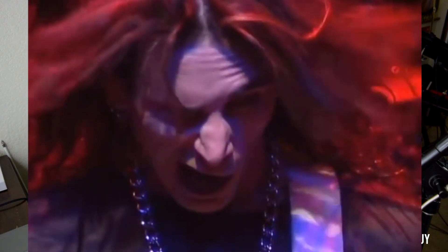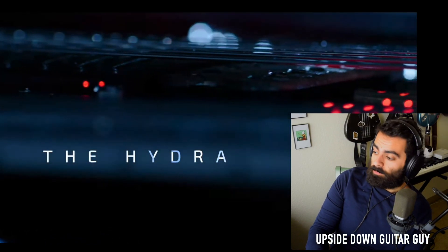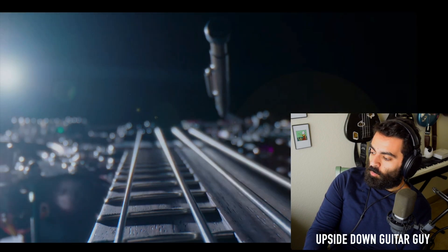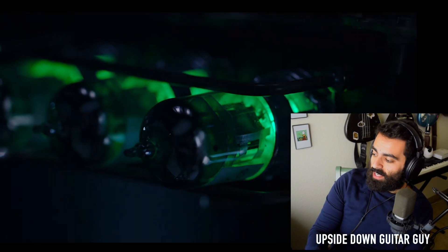It's Upside Down Guitar Guy and we are going to check out the Hydra that Steve Vai and Ibanez just released. I'm a huge Steve Vai fan. Whispering a Prayer, Tender Surrender — probably my two favorite songs. I saw him live in LA.